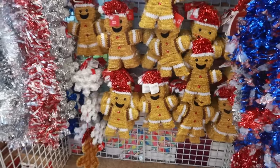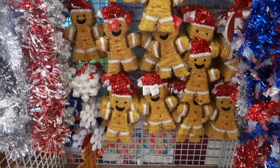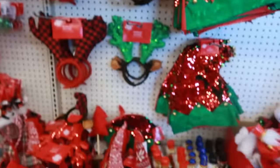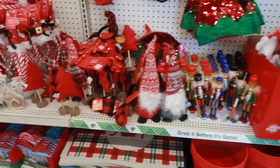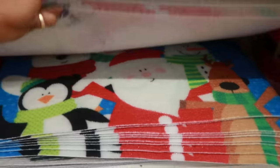Oh, look at all the gingerbread men! I like how they just put them all right there in the middle. There's a bunch of them — they should have come out with a girl too. Some of the hats. Gnome soldiers. There's the trees right there, and more of the mats.